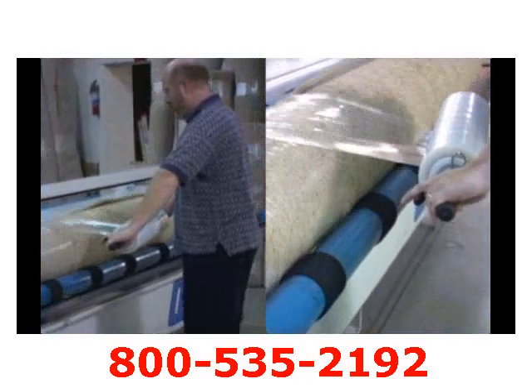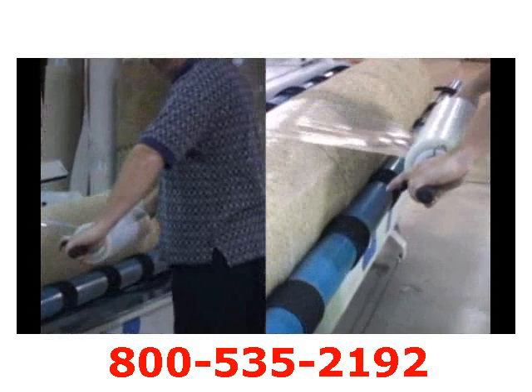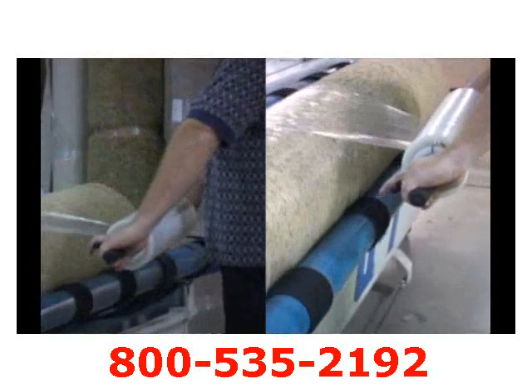Wrapping rolls of fabric, linoleum, and rugs can be safely done with the tension set on the dispenser, allowing for a comfortable grip to wrap the load.